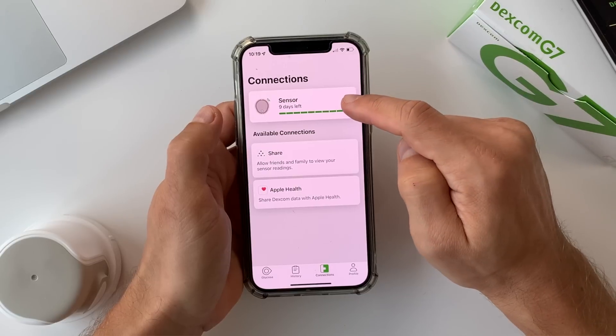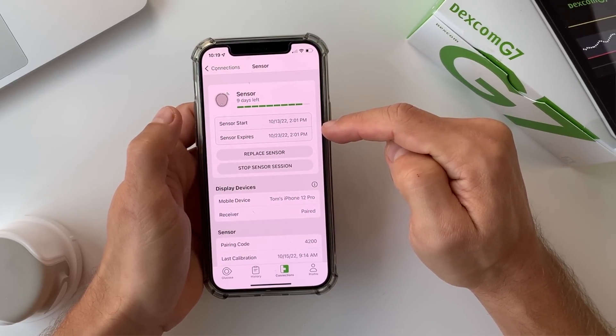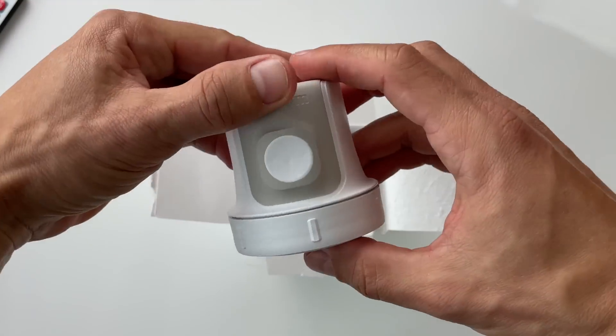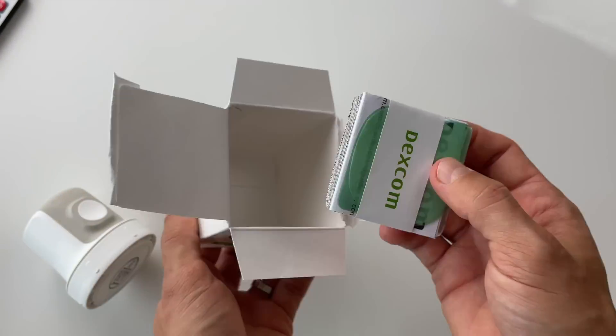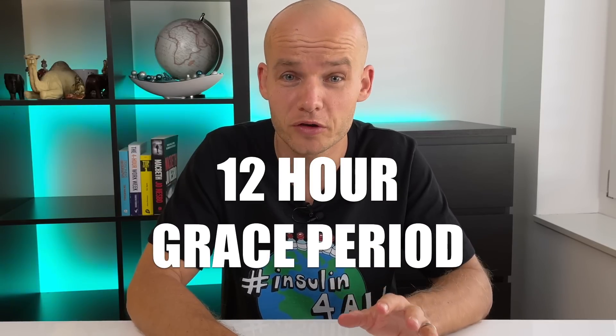The G7 still lasts only 10 days, which is a bit of a bummer, although Dexcom has been working to extend wear time. However, a really nice new feature is that they allow up to 12 hours of extra time — they call it a grace period — during which you can still get blood glucose data. So technically the G7 wear time is really 10 and a half days. The 12-hour grace period is super helpful: you're more flexible, so you're not forced to change the sensor during an important meeting or in the middle of the night.